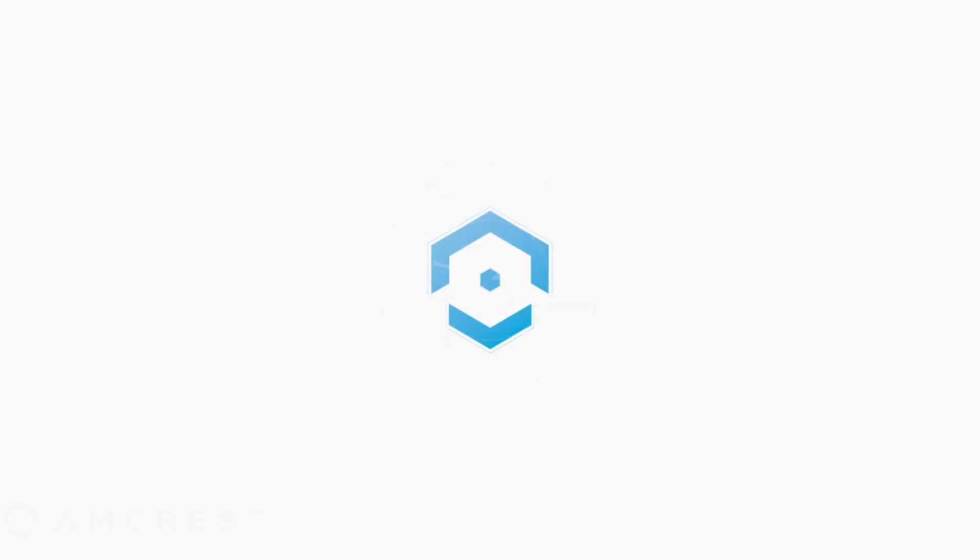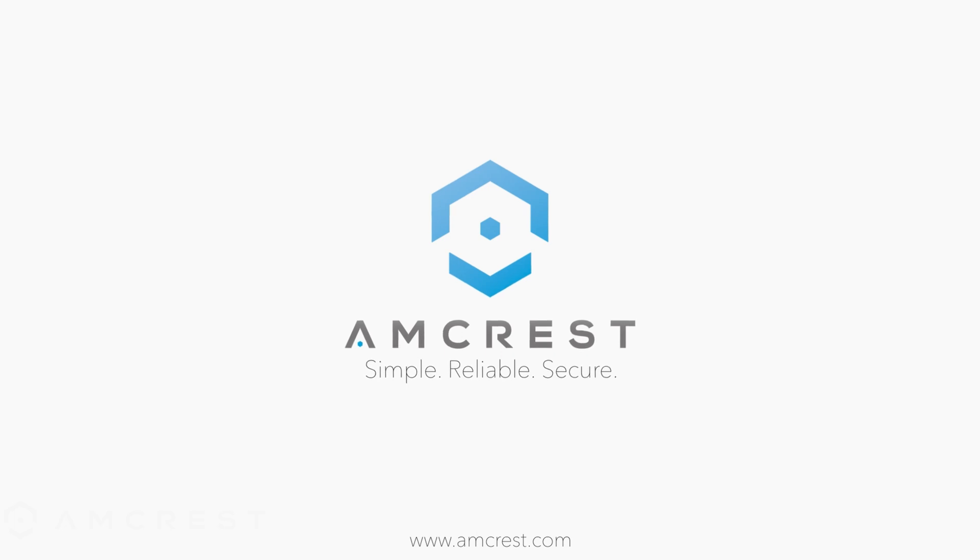Here at Amcrest we're always posting new content to inform you of the latest tech, tips, tricks, and other security related topics. If you like this video and you want to see more of this type of content, please consider liking and subscribing as it really helps us out and allows this video to reach a much wider audience.